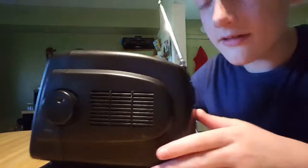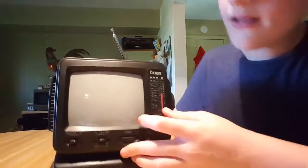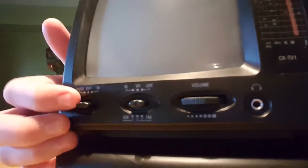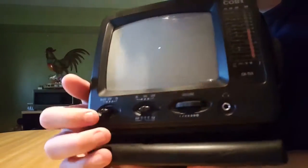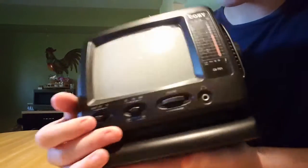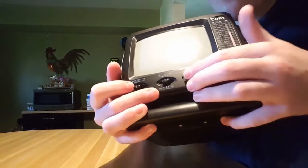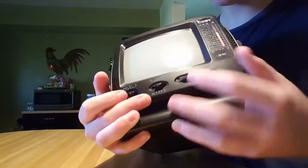It does have tuning on the side because not only is this a TV — it's also a radio. Down here you can change it from TV to radio and switch between all those different modes. If I turn this to TV, you can see what a great signal I get.